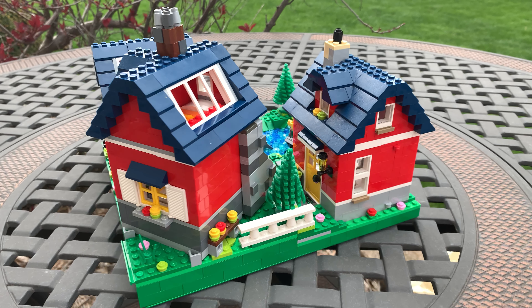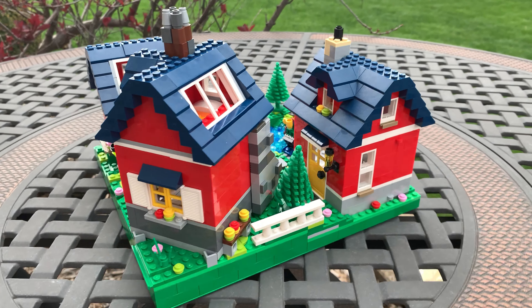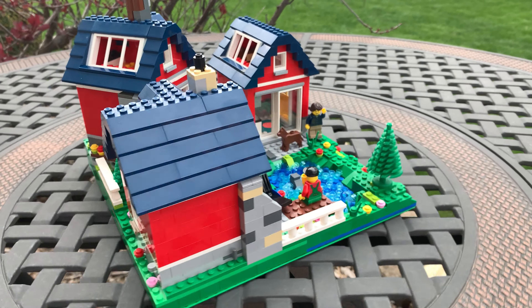Now, I don't know if you have eyes, but my MOC is slightly larger than that. In fact, it's 32 by 32 studs when you lay it out flat, but I have a plan for how to get around that rule. But before we get to that, let's talk about these cottages themselves.